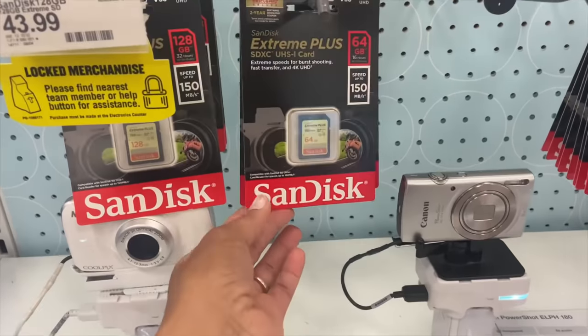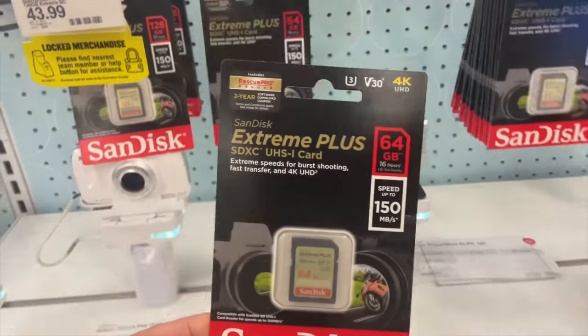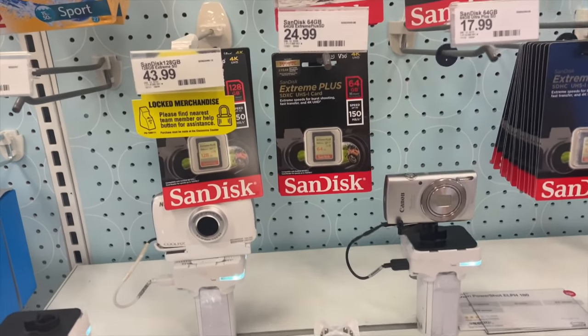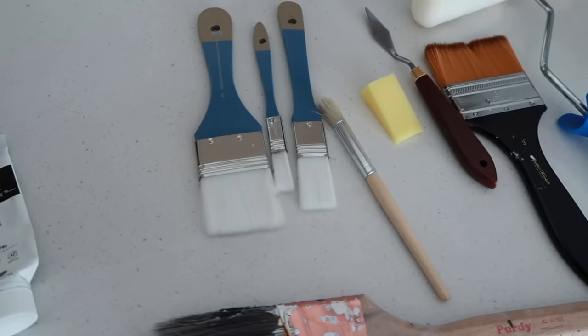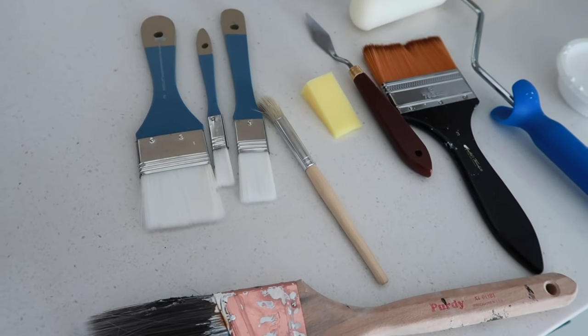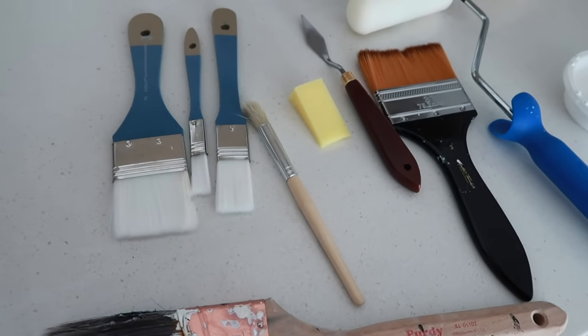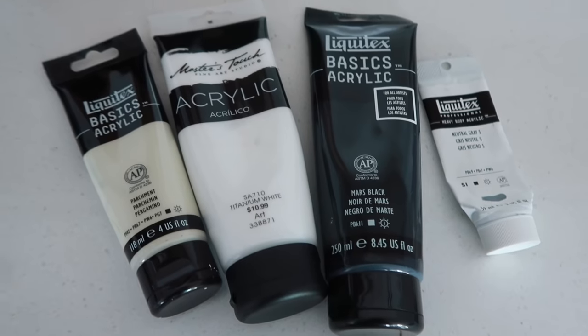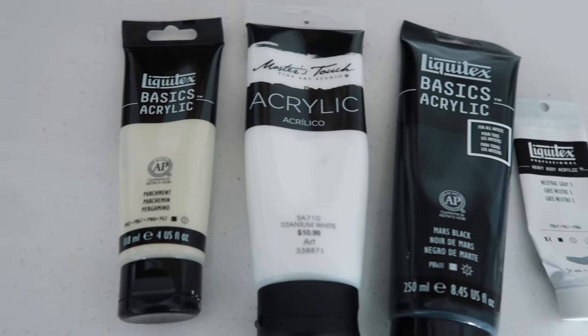Now here's the real reason why I came to Target, but we can't just go to Target and skip out on the home decor area. So I want to show you guys all the items I used for this painting project. A lot of this stuff I already had, especially these tools over here — I'll tell you guys the difference between a few of the paintbrushes.